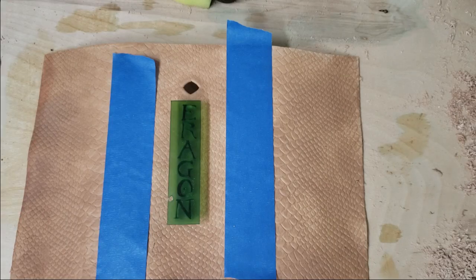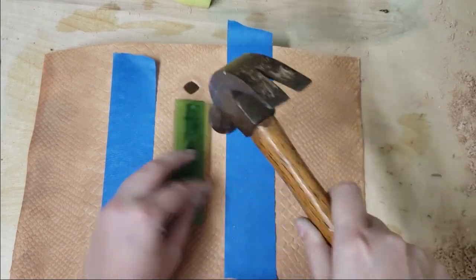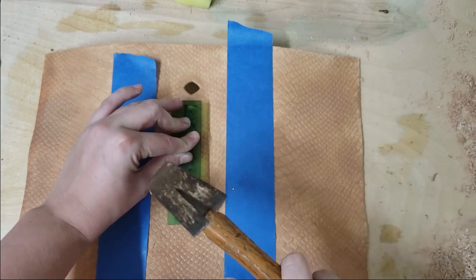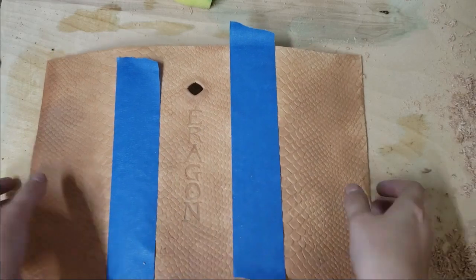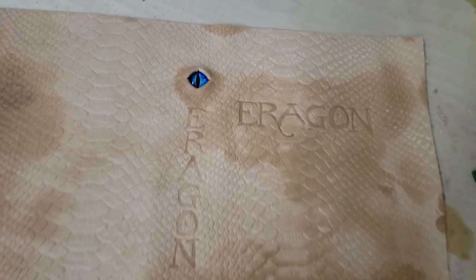Next I took a 3D printed stencil that I made of the Eragon logo, I wet my leather, and then I took a hammer and just hammered the logo into the leather. So it left a nice imprint and I think it's going to add a little bit towards the end when I paint it. You can see I did that for all three logos and there's also an eye there.